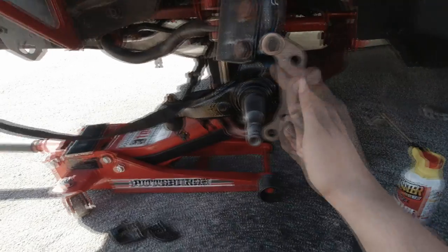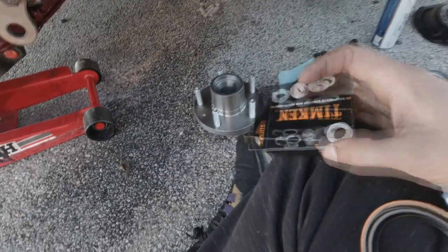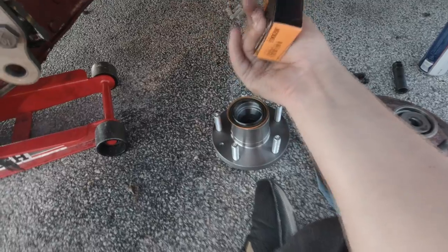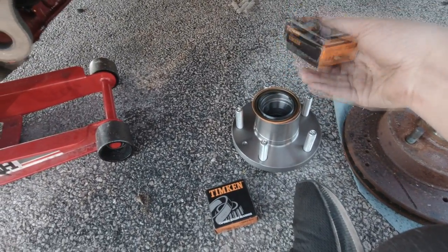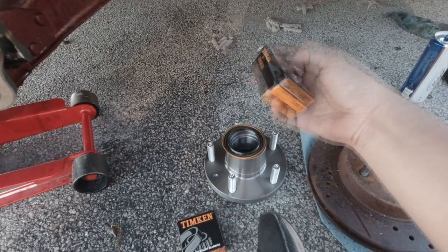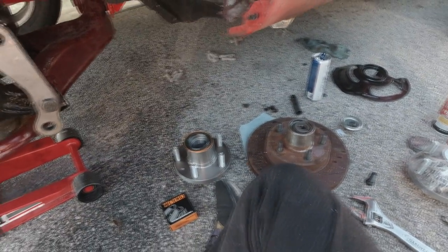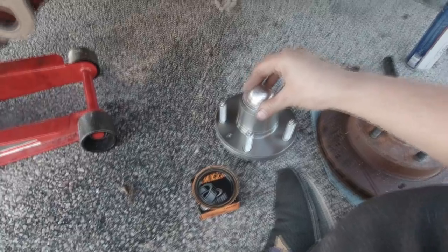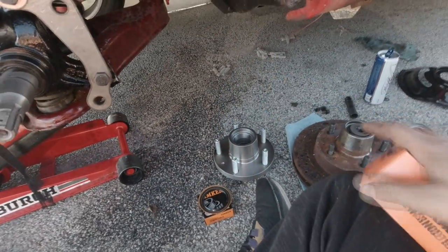I'll torque these down real quick and then give you guys part numbers. Part number 8871 is your seal for the back. Then you have LM67010 — this is your rear bearing, the bearing on the back behind that seal. Your front bearing is part number LM67048 — that's the bearing that goes up top. And lastly, your dust caps for the end — part number 618102 for your spindle dust caps. That's all your part numbers.